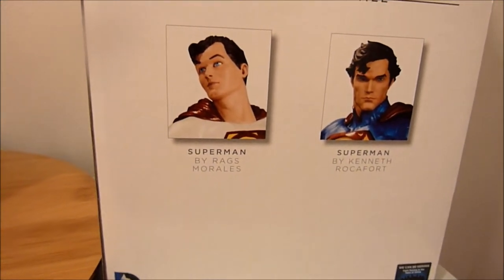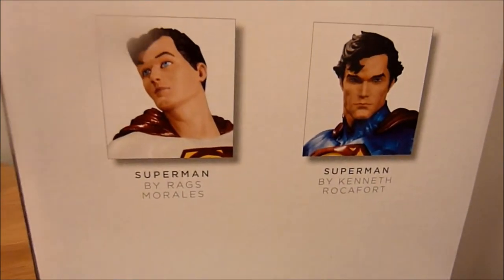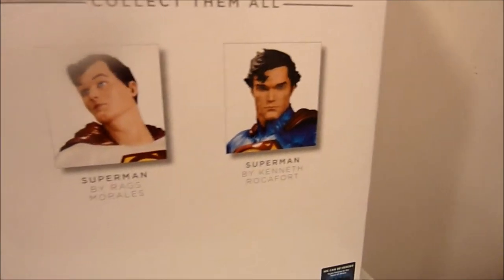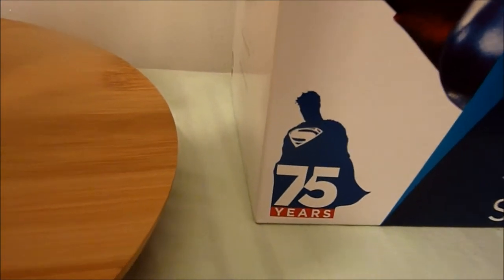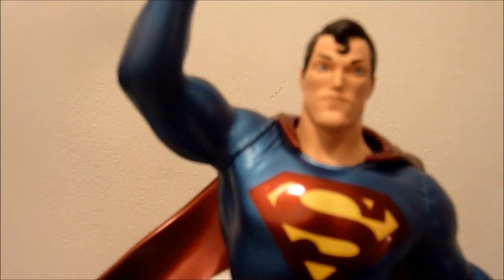At the bottom there are two coming soon, or they might be out already — Superman by Rags Morales and Superman by Kenneth Rockefeller, although that's more Superboy. Same crappy box as always, another picture there, and the awful Turner page, the Superman shield, and Jim Lee artwork at the bottom celebrating 75 years of Superman. Shout out to Carlos — he's Superman's his boy.